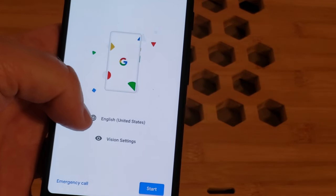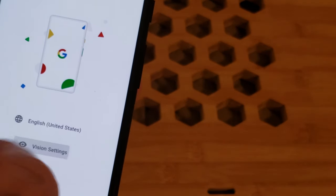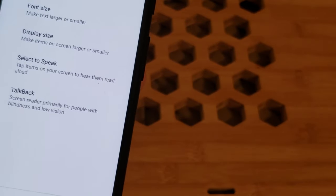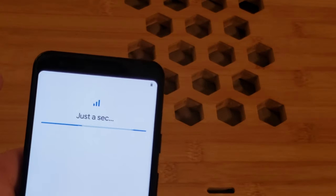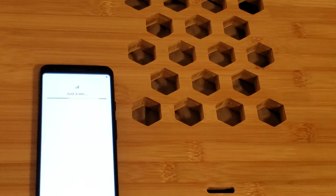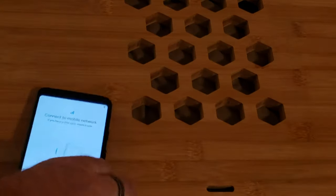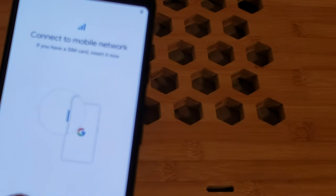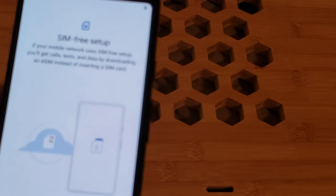We've powered the phone up. It's defaulted to English. Vision settings — I'll skip that. We hit Start, and it says 'Just a sec,' so we'll give it just a sec. We may have to pause while we enter passwords and usernames. It asks to connect to mobile networks — if you have a SIM card, start SIM-free setup instead. We'll try that.